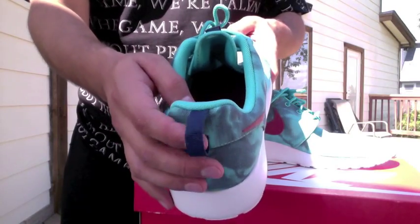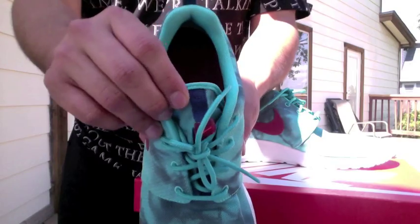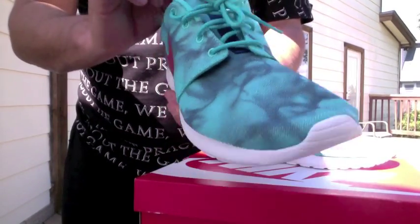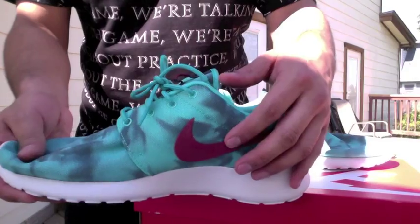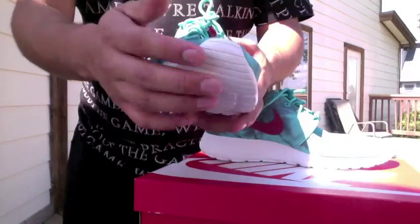They have that aqua darker blue pull tab, a few hits of that aqua blue or dark blue right here on the tongue, that orange Nike check, and there's the maroon Nike on this side as well on the inside. Toe box white.